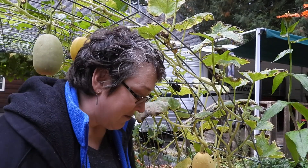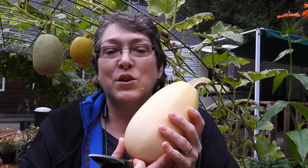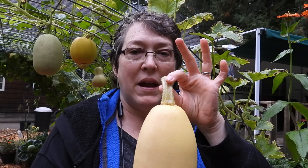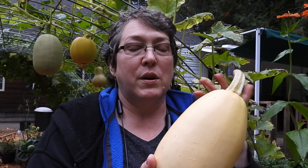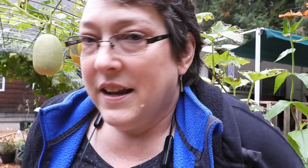We're going to just keep on picking squash. You want to handle them very gently — don't carry them by the stem, don't toss them into a pile, don't drop them. Make sure that when you're laying them out they're not touching each other. These are very fragile even though they seem sturdy.